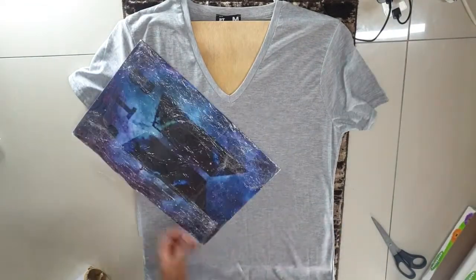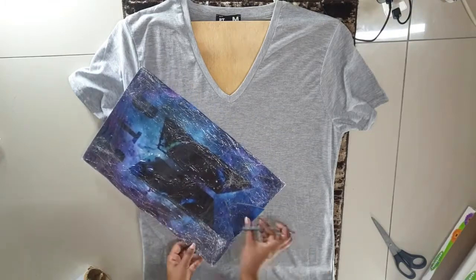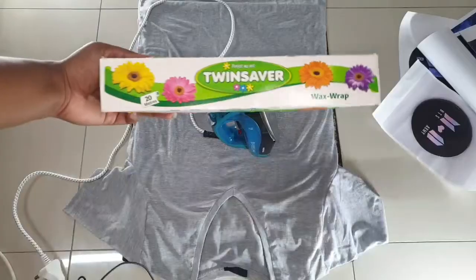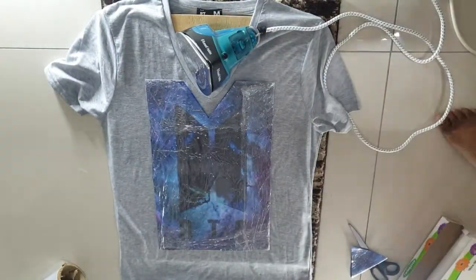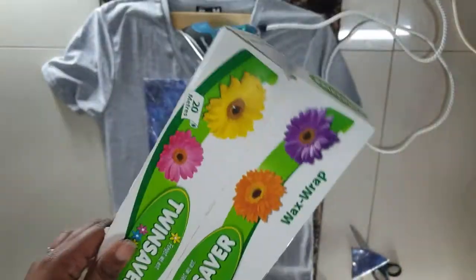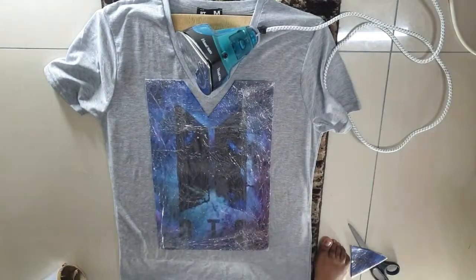I used a board because I thought the plastic might melt through, so I was being proactive. I even cut the picture to fit on the t-shirt, and used wax paper — learned from my previous lessons: the shiny side goes down, people. The shiny side goes down.